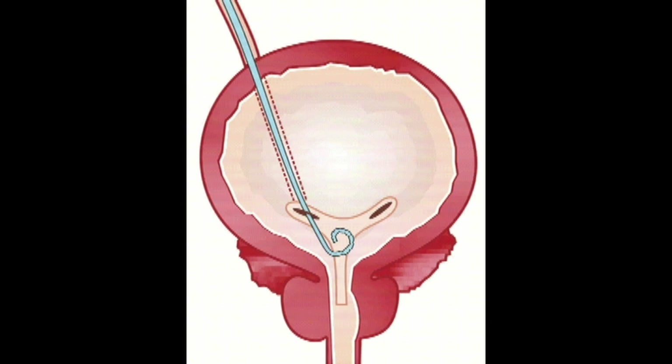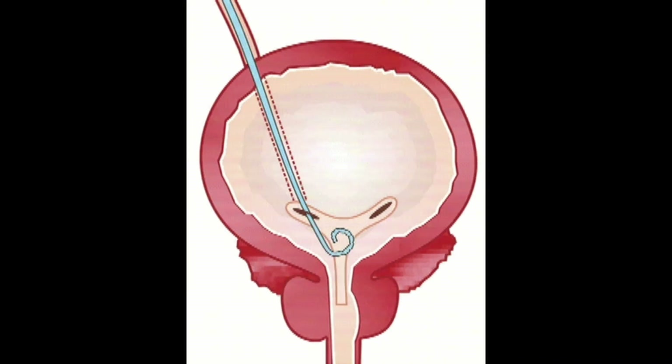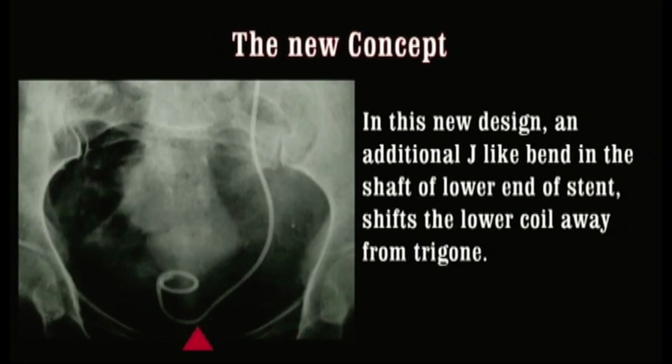When the patient takes breathing in and out, the lower coil moves further down towards the bladder neck and increases the symptoms. In this new concept, there is an additional J-like bend in the shaft or lower end of the stent, which shifts the lower coil away from the trigone.